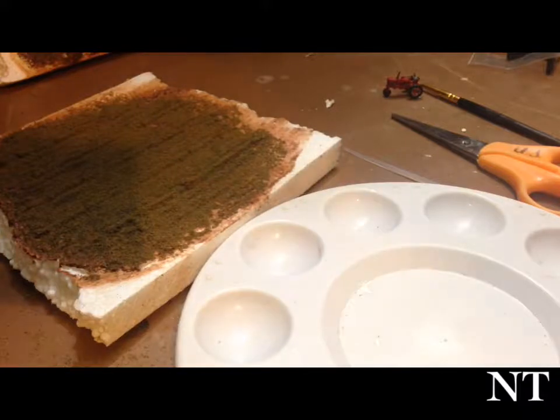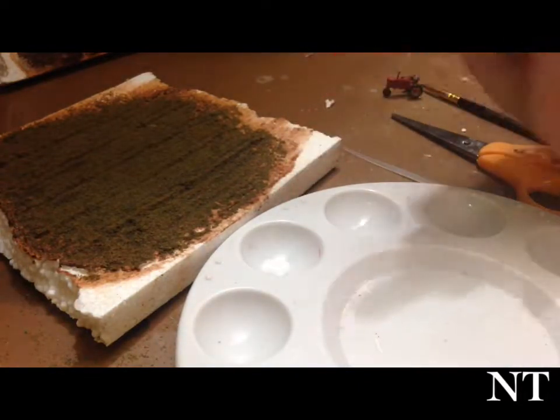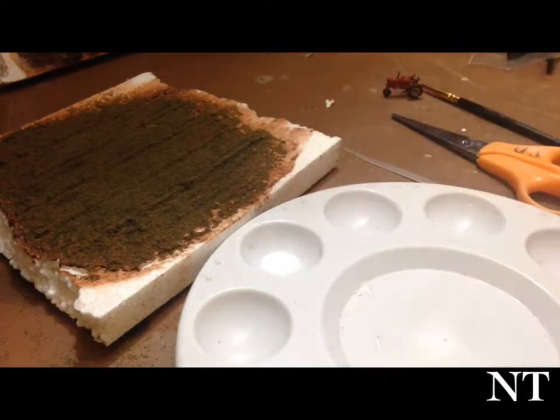If we can get it open — you gotta love when the cap glues itself down. Notice I'm not putting the white glue directly on; I'm putting the white glue to the side first.